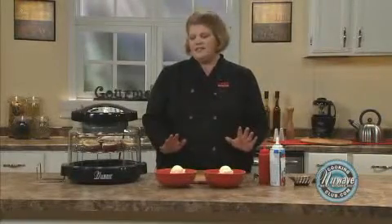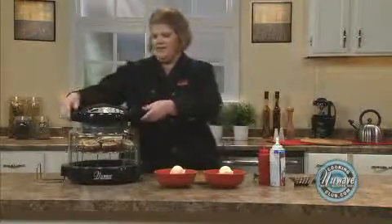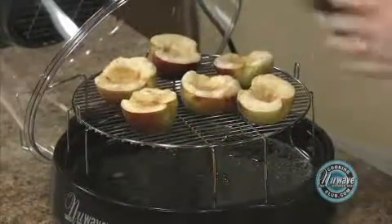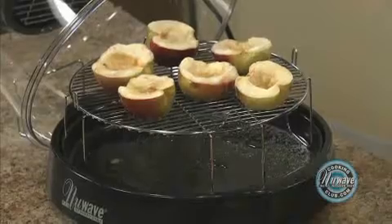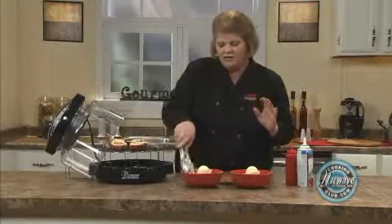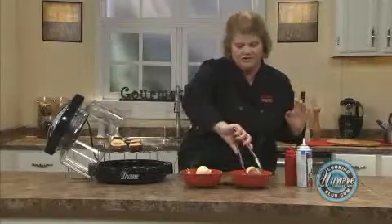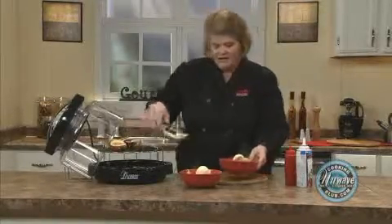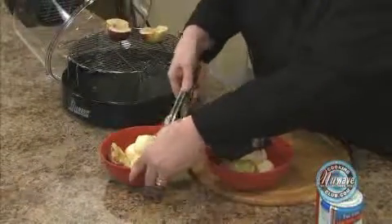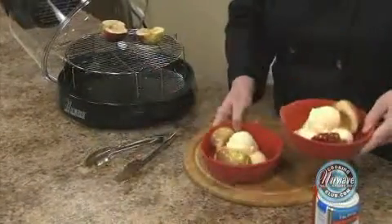Our apple is done. It's nice and bubbly and the sugar is browned. Now I want you to place them in your bowls of ice cream and let them cool off just a little bit, because we don't want to burn ourselves.